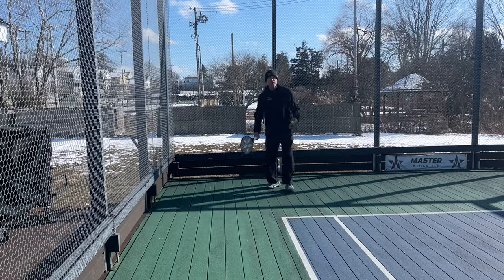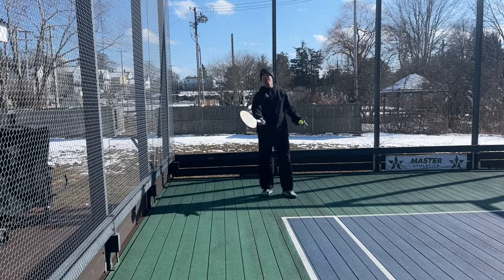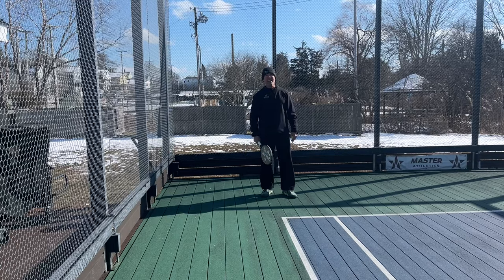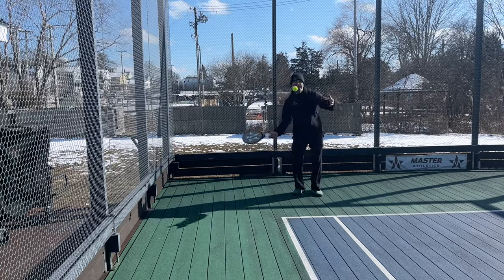When my racket goes back, it's one option — drive — and hope for the best, because normally it's going to be too big to keep it in the court.